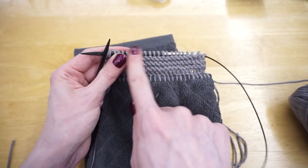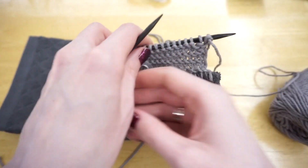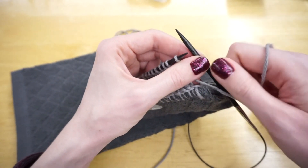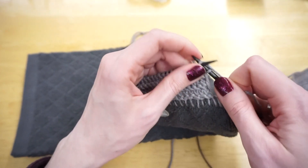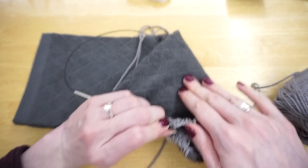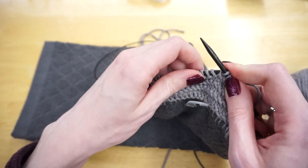That's the row on the front side of my work. Now I'm going to turn my work, and on the wrong side I just do my regular row: slip the first stitch purlwise, bring my yarn to the back, and knit into the back of each stitch. I'm going to continue doing one decrease row and then one regular row — decrease on the front side, regular row on the wrong side — until I have a total of 11 stitches on my needles.